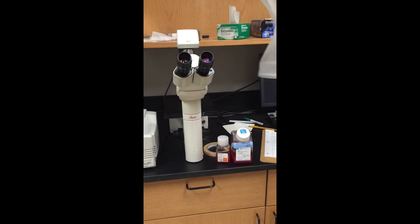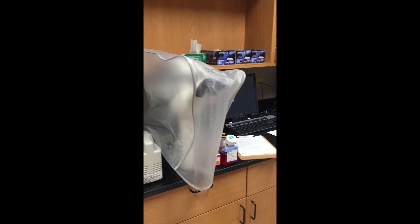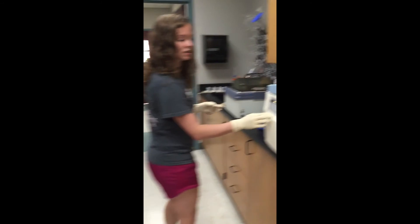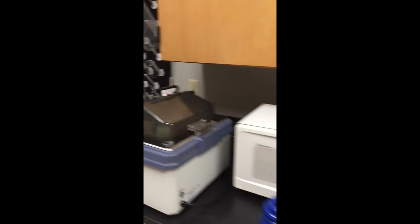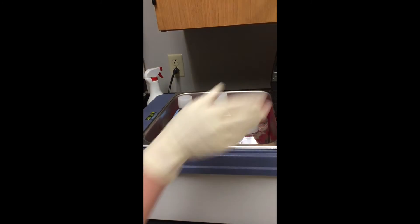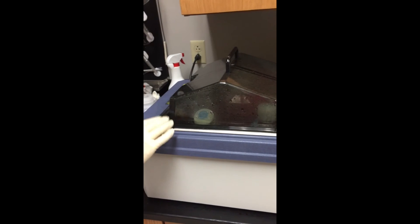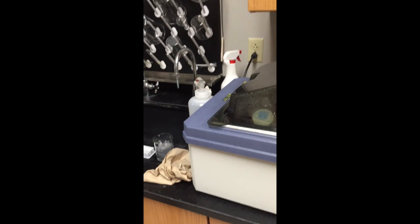Cover up the microscope with its cover and make sure the lamp is turned off. Make sure the centrifuge is off. And then last, check the water bath and make sure all the media and everything is gone. I'm not done working for the day so I still have some in there, but make sure that's empty as well. And if the water gets low in there, let someone know so we can refill it.